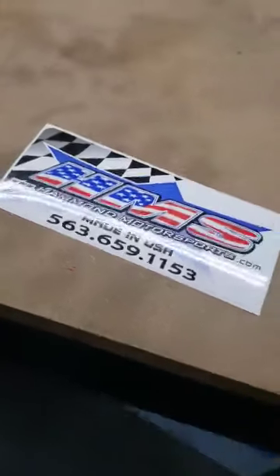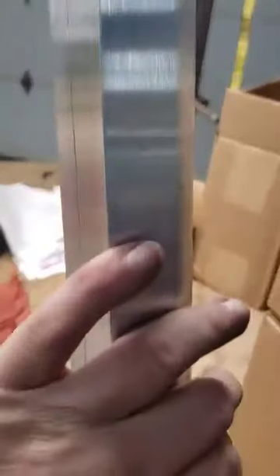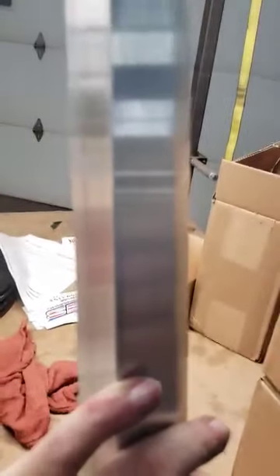Hello, it's Dave, Hammond Motorsports Dirt Car USA. I want to talk about our body bracing here a little bit. This is a unique product that we have. This is aluminum that I even have it heat treated.